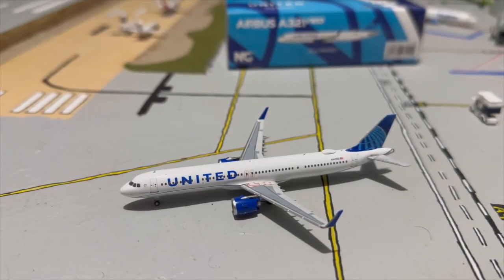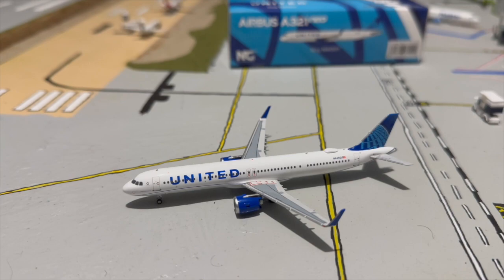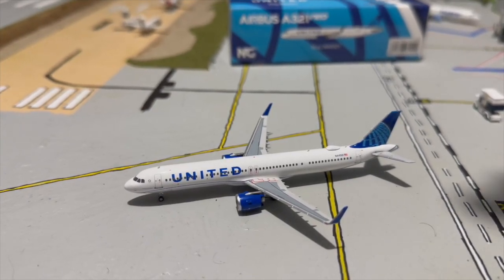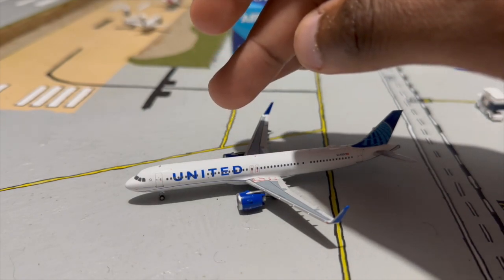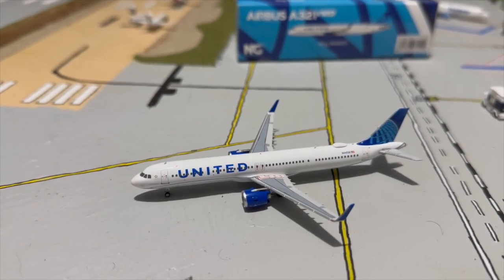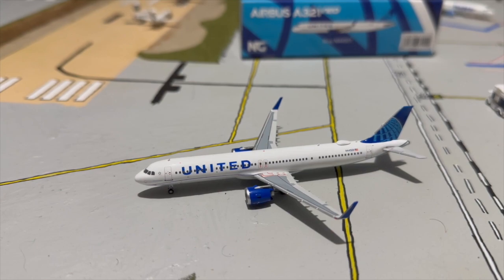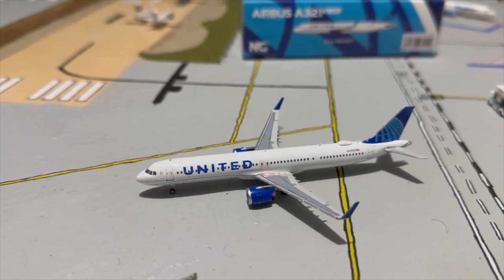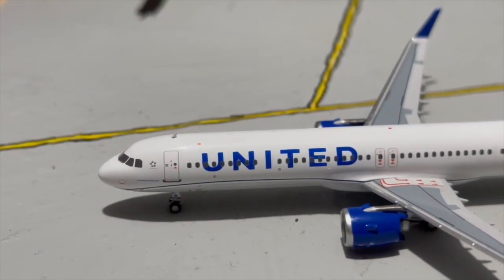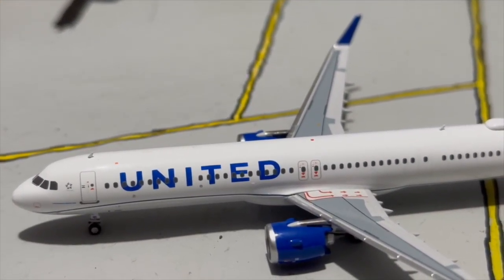Moving on to the mold — we're focusing on the mold for now, details in a moment. This aircraft is supposed to represent the Airbus A321neo; I believe it's specifically the LR variant because it has overwing exits rather than the standard L2 and R2 doors. The real-life counterpart also has notable features like wing lights built into the wing root. The nose is nicely shaped — the classic round Airbus nose, not pointy like a 737.